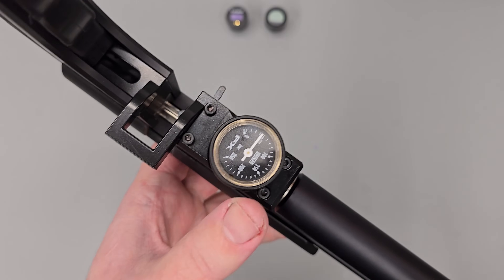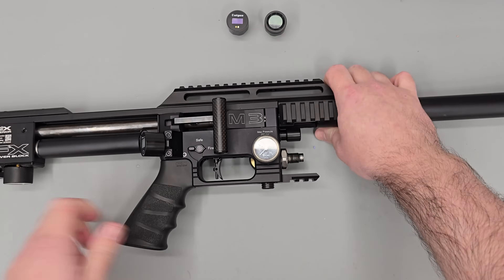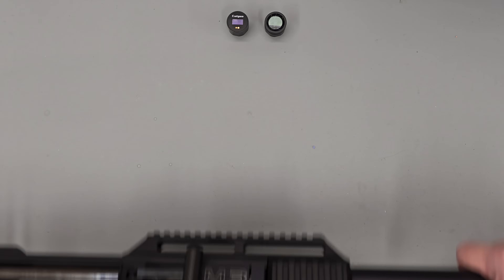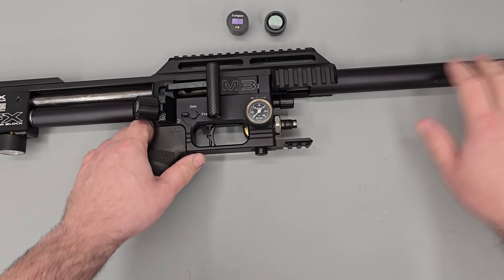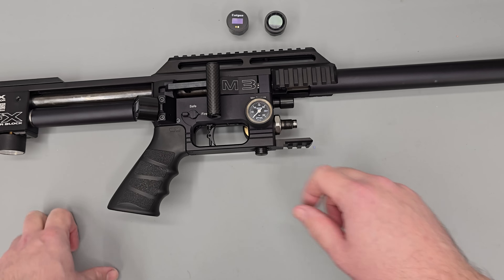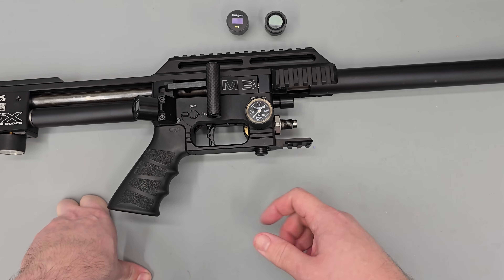Depending on your rifle you may need to fully degas via a bleed screw or something similar. With the bottle removed you can see there's no pressure in the air tank, although one of the regulator gauges at the back still shows reg pressure. To remove that I'll dry fire the rifle into a safe direction. After a few dry fires, all gauges on the rifle are reading zero.